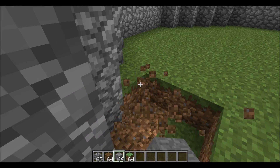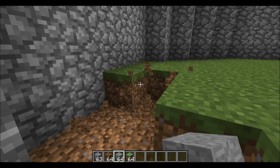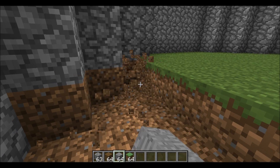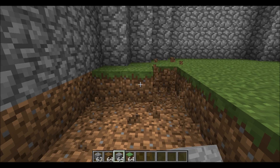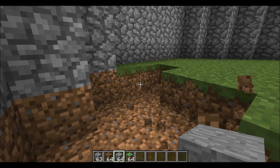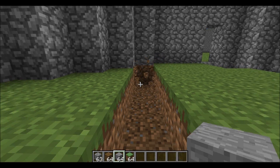Next we're going to take out all the ground in here, which is probably pretty obvious what we're supposed to do next. If you haven't made the eighteen-block-high walls around this yet, pause the video and do so because that does take a while. For now, take all this dirt out.